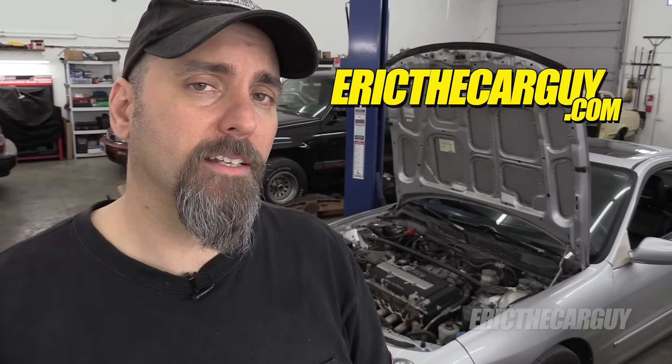Outside of that, if you have automotive questions, go to ericthecarguy.com — I'll link that in the description along with additional information. If you're subscribed to Eric the Car Guy, click the little bell icon so you're notified when I post new videos. I close my videos with: be safe, have fun, stay dirty. Thank you so much for watching — I'll see you next time.